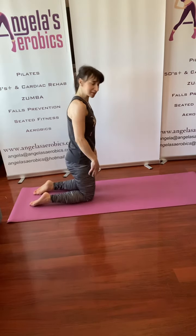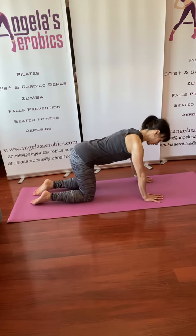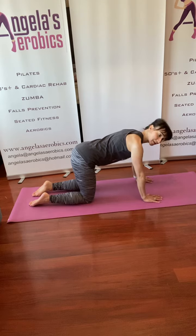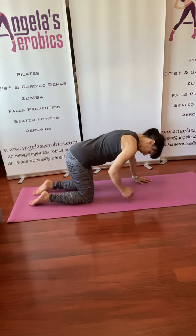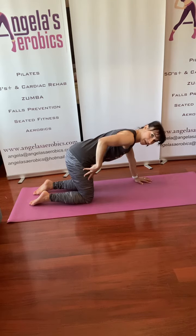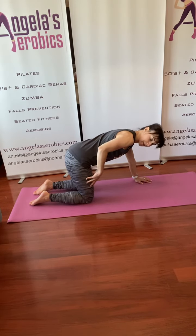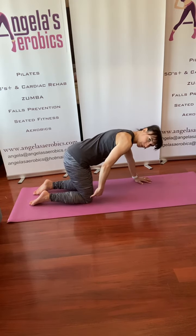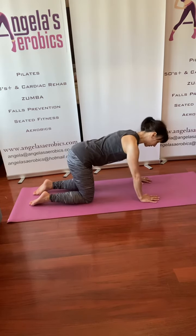We have our knees in line with our hips so that we end up in this four-point position — this box position — and that's where it gets its name. The knee would be in line with the hip, and it is quite difficult to see if it's in the right position if you don't have a mirror, but you can judge if you're too far to the front or to the back.